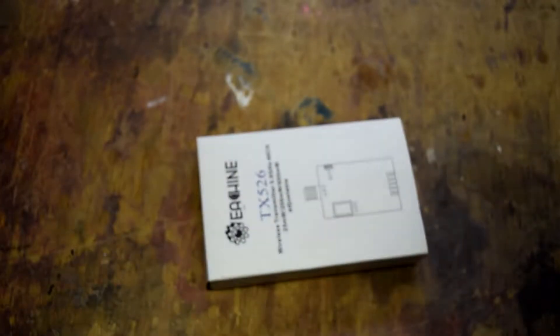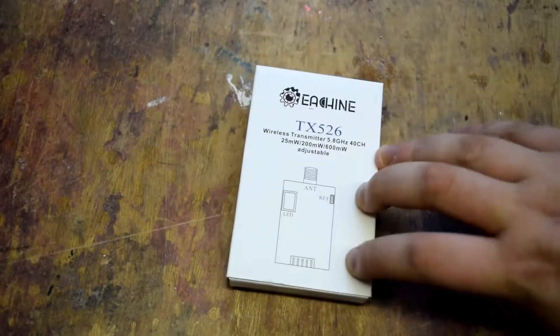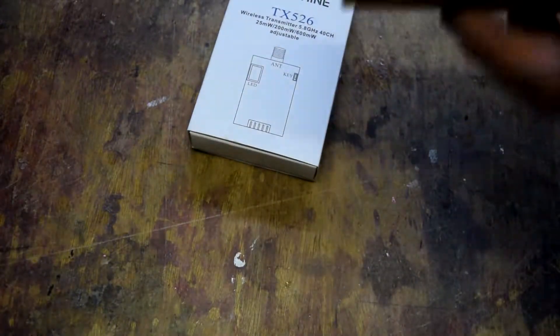Of course, with it being an FPV model, we're going to need some FPV gear. The FPV gear I have chosen is the Isshin TX526 40 channel, 25 and 200 milliwatt adjustable. We've also got some AonWay antennas. All this stuff of course from Banggood. If the links are in the description, I will be making either a kit list - there's a site called kit list - or an Excel spreadsheet.